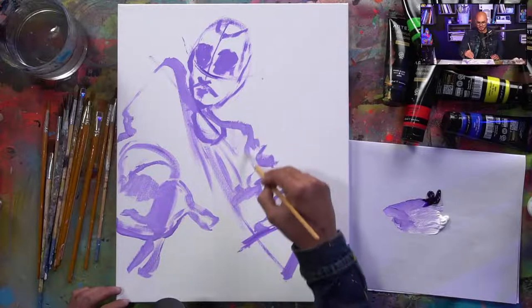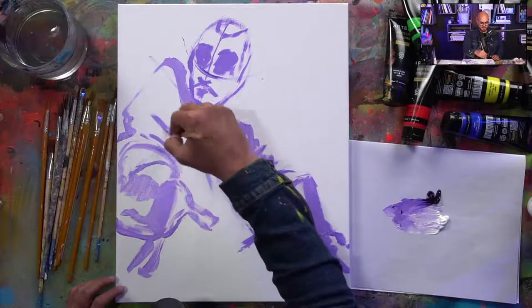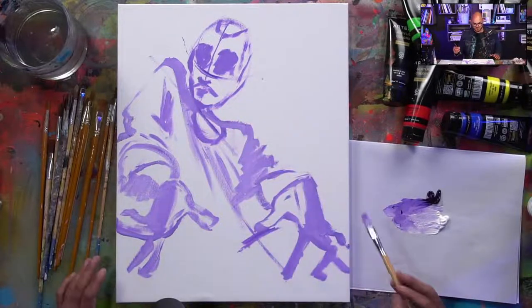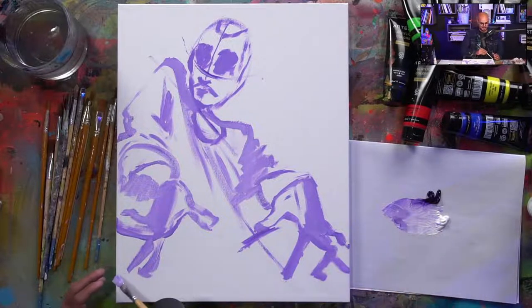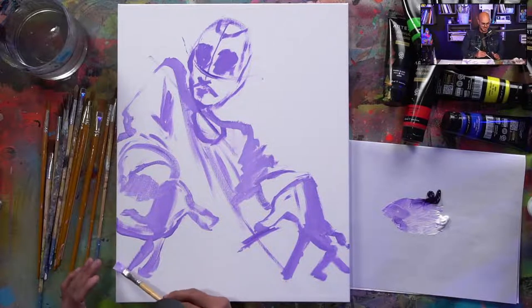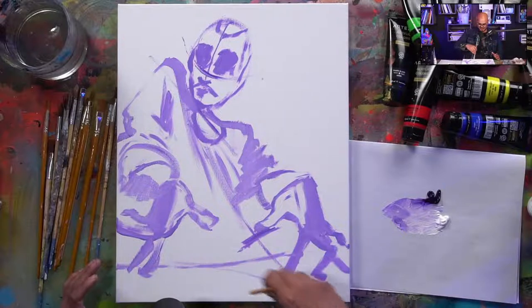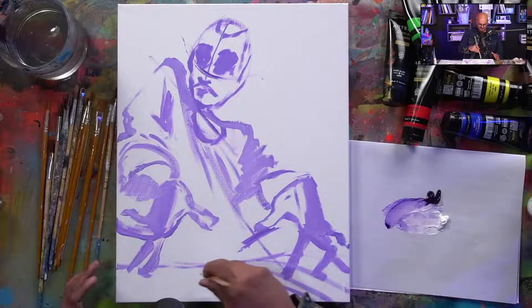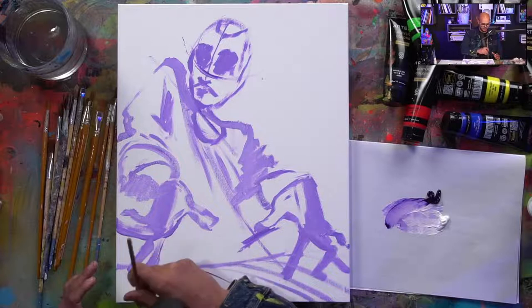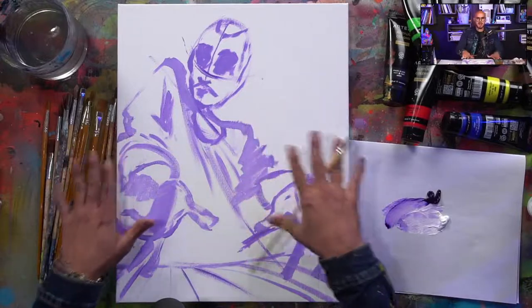Be as free as you can during this process. There are no rules — that's the beauty of all of this. I love art because I get to make up these rules, and I'm also trying to explain my process as I create. Because he's playing the piano, we do need a piano. I don't like straight lines, so I'm even going to add a curve to that — it gives some dimension to the keys. That's a whole other tutorial on perspective.